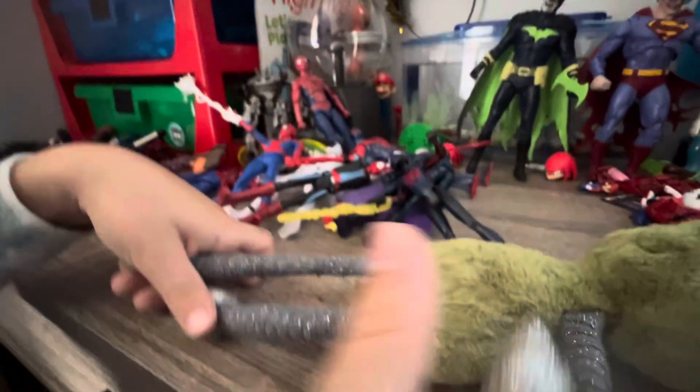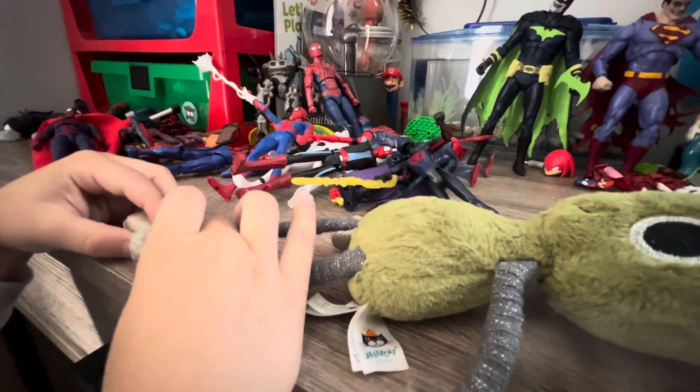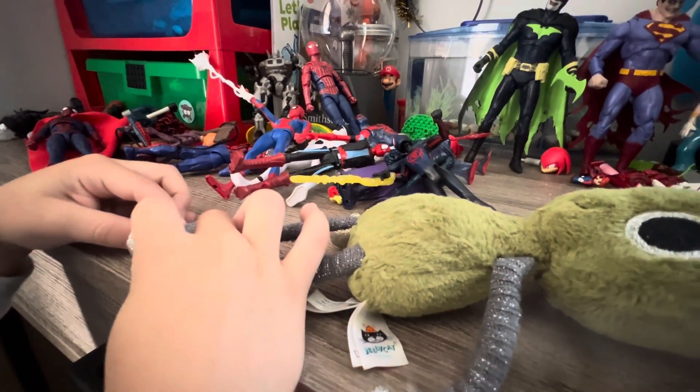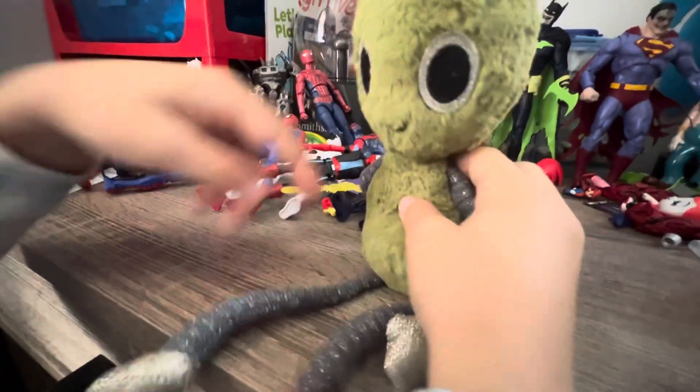This guy came with a broken leg — it's like falling off for some reason. One leg is literally longer than the other leg, because of whoever packaged this thing.